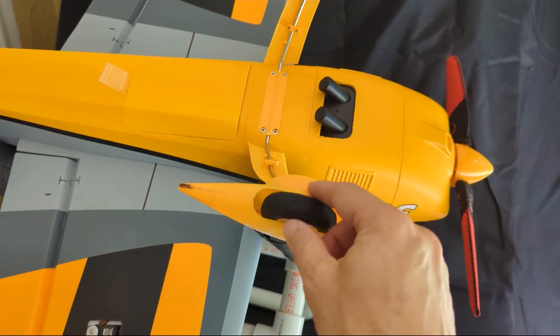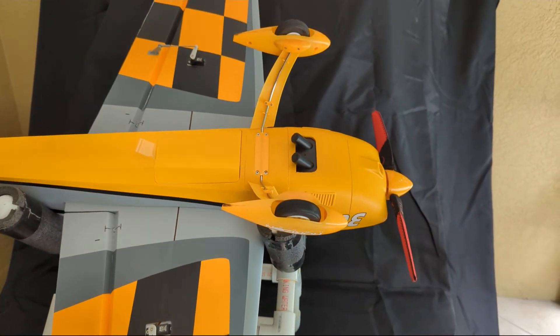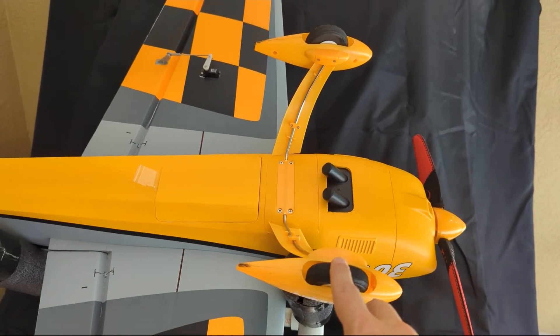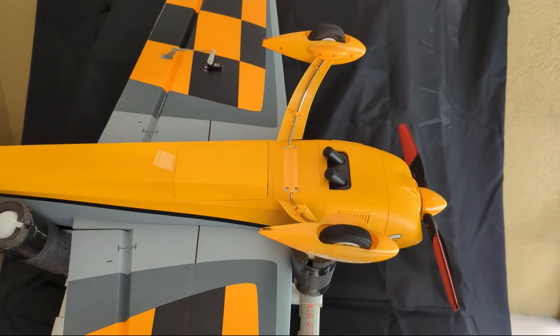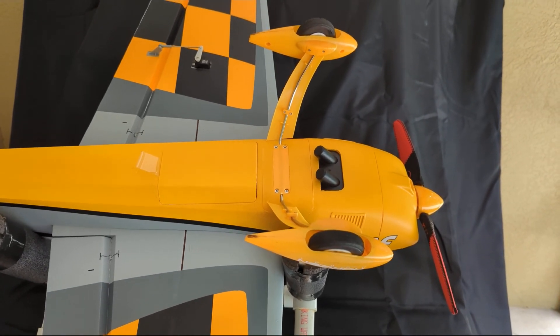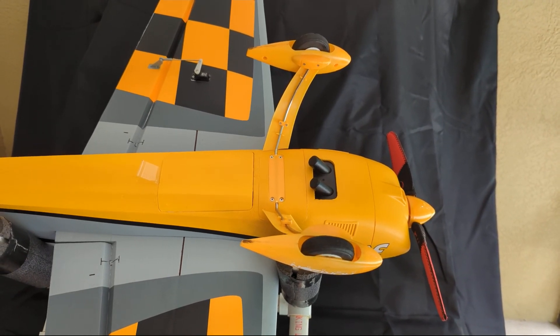I'll try to get the wheel pants back on; that'll take a bit of work. But if you're looking at buying this airplane, know that this landing gear is pretty soft, so you're going to be bending it back into place a good bit. Just one of the things I did to save on cost. We're going to see what we can do about making that better on this airplane so we can keep having fun with it.